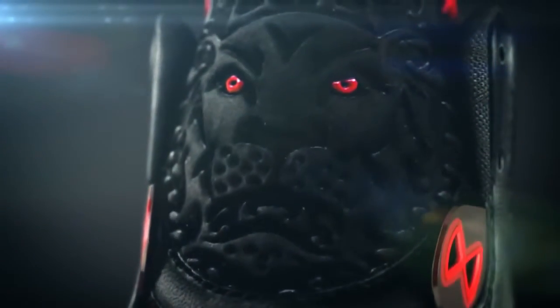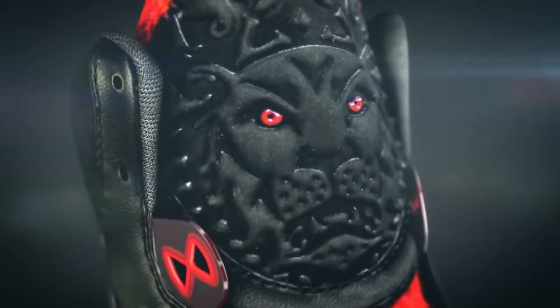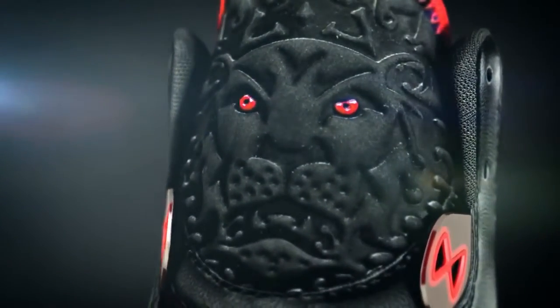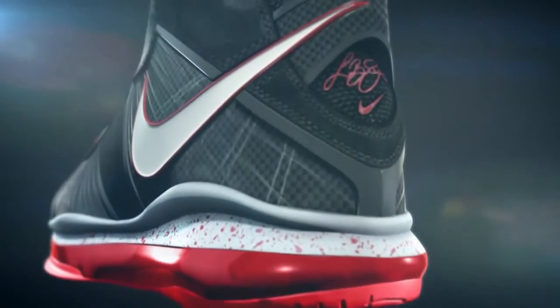The lion symbol has always been a very important part of LeBron's attitude. We started likening that to a lion on the hunt — LeBron is obviously on the hunt for a championship.